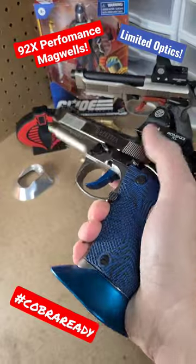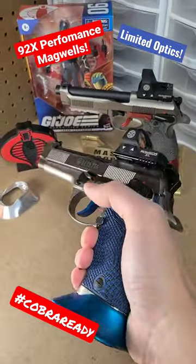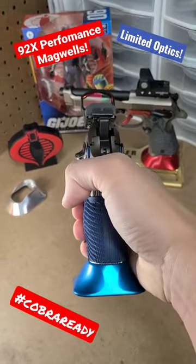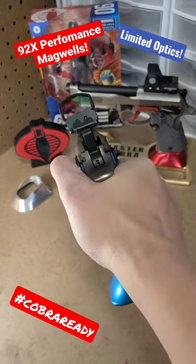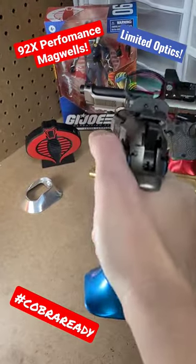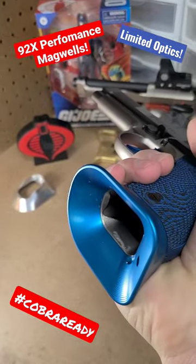Since limited optics is going to be a thing, you can convert your 92X Performance or your Performance Defensive like this one into a limited optics gun by throwing the Magwell on there. It gives you something nice and giant to help you control your gun, and also something to reload blindfolded because this thing is so ginormous.